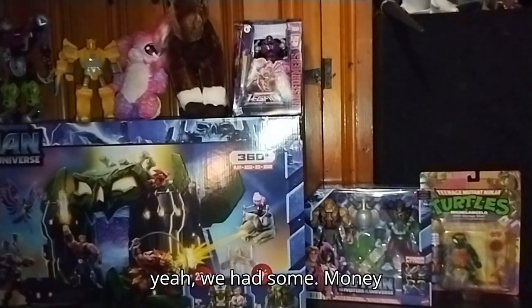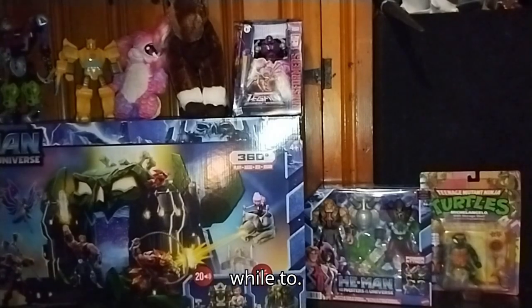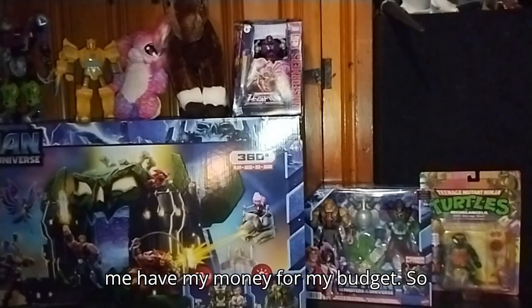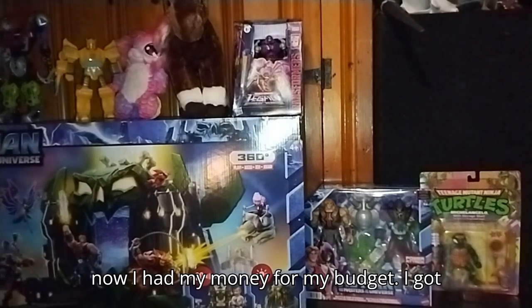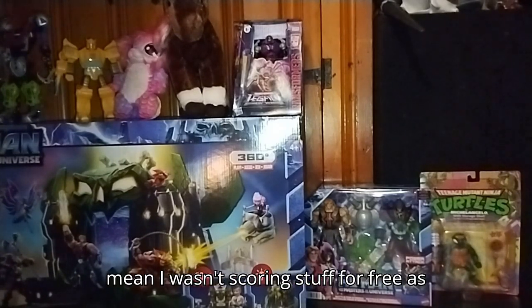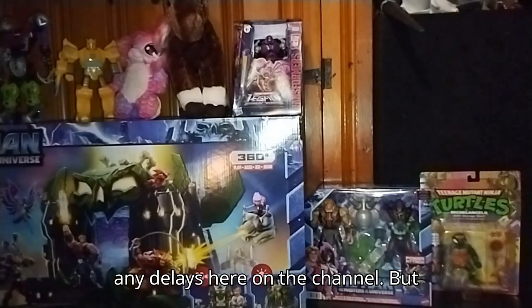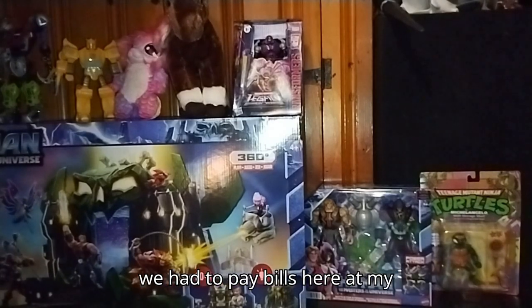We had some money issues for a while, so it took me and my mom a while to let me have my money for my budget. Now that I had my money for my budget, I got all this great stuff. Doesn't mean I wasn't scoring stuff for free as well, but I'm sorry about any delays here on the channel, but we had to pay bills here at my house.